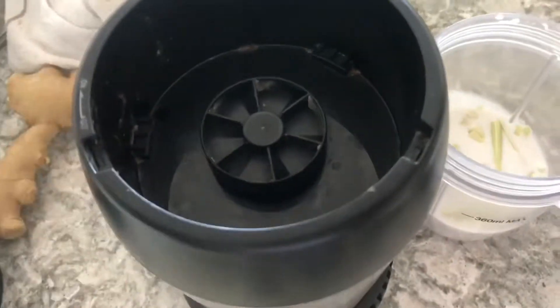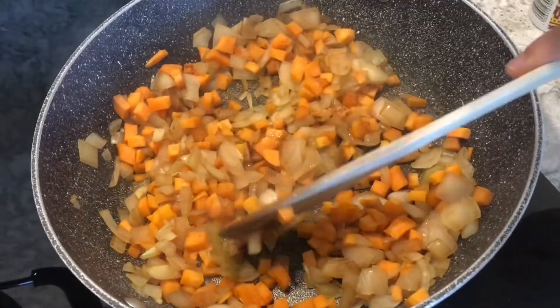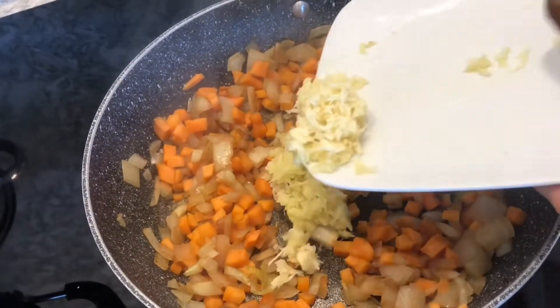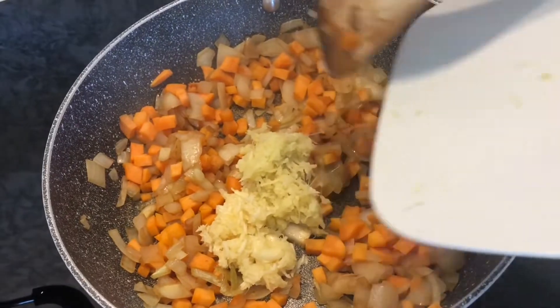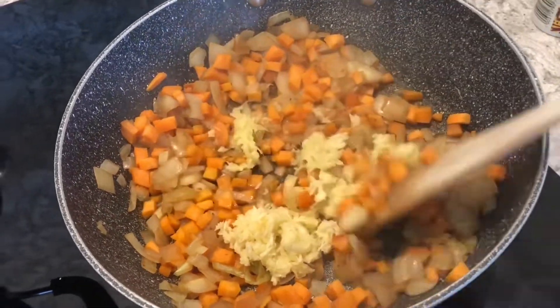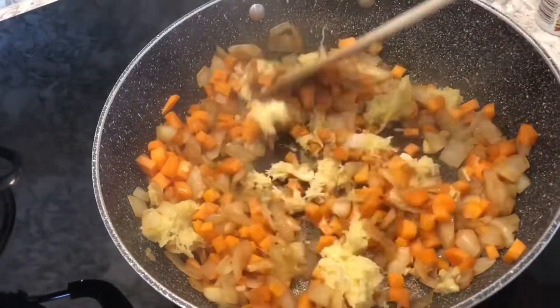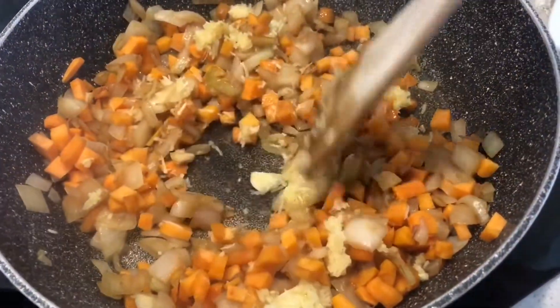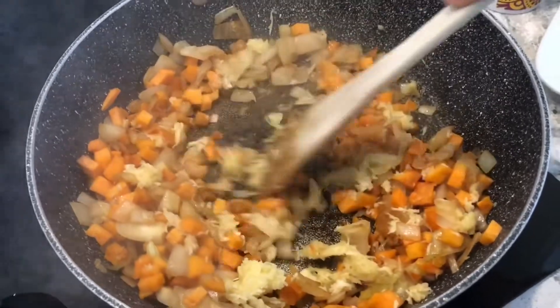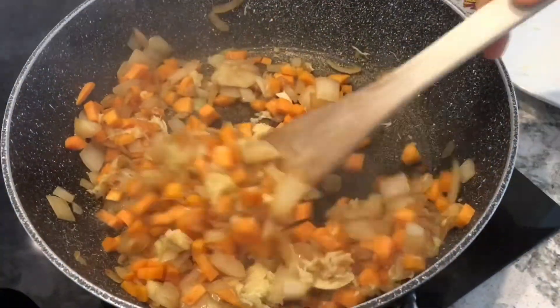I use two cans of coconut milk — the bigger ones, 420 gram I think. I blend it with lemongrass. And here you can see me doing the ginger and garlic, just mixing it on the pan — stir it well enough.